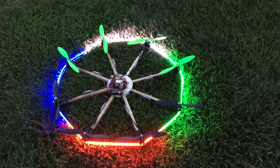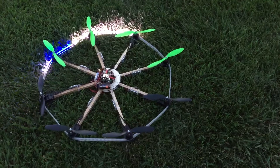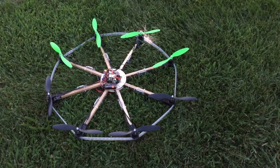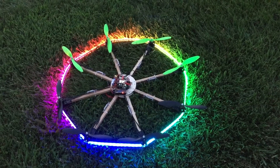This is navigation, so white's in the front, red's in the back, blue left and right. This is just a single dot chased around the whole perimeter. And this is a full color sweep.